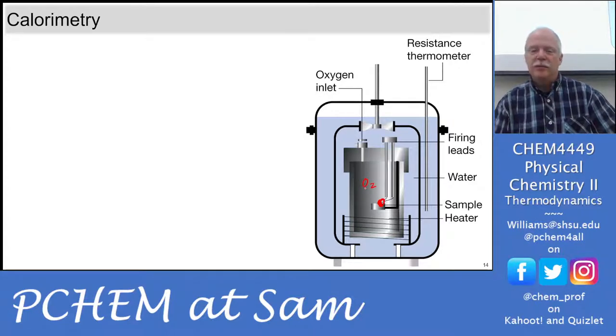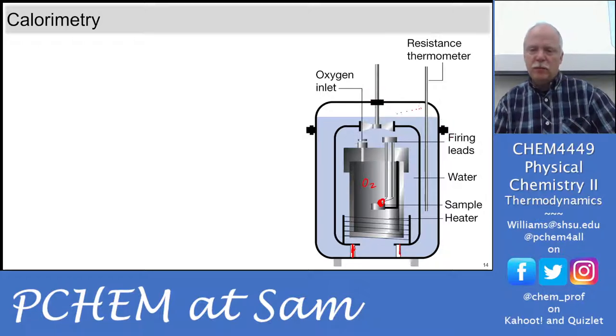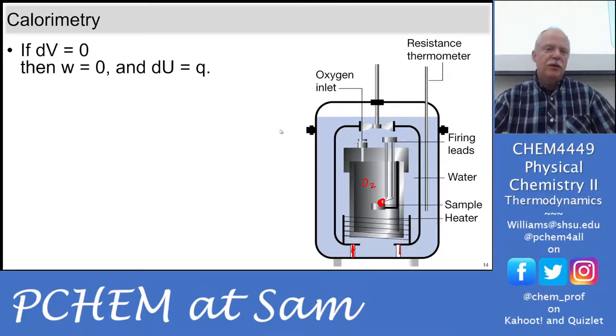This is a really fancy calorimeter because all of this stuff is locked down inside the door. Ours has a glass door, so we can't have things bolted to the bottom of the door, and our lid doesn't bolt on. In terms of calorimetry, if the change in volume is zero then work is zero, so the only change in internal energy is the heat.